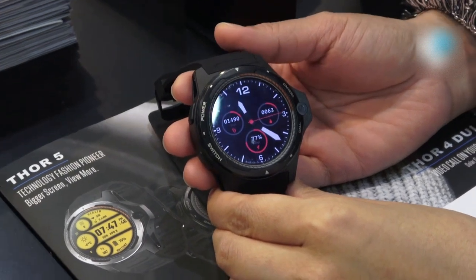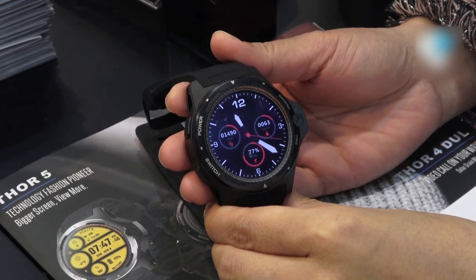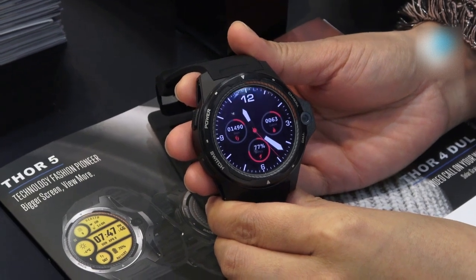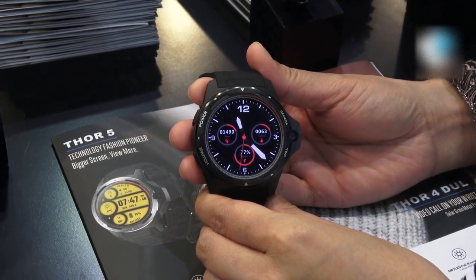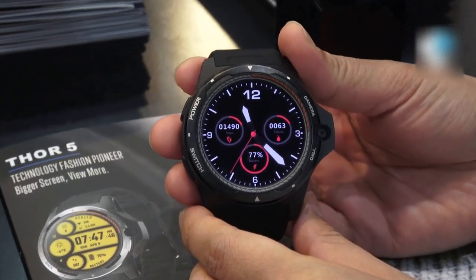Hello from the Global Sources Show in Hong Kong. We're now at the Z-Blade booth. Z-Blade is very experienced in making smartwatches and they have a very popular series called THOR. We have made a lot of videos about THOR 4 and THOR 4 Pro, and now we are happy to know that this company is making the new smartwatch THOR 5. So have a look at the THOR 5.